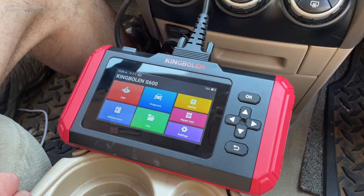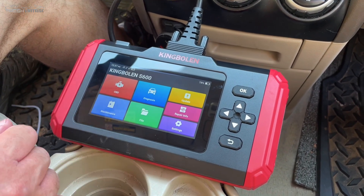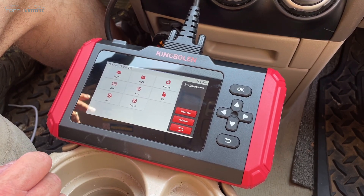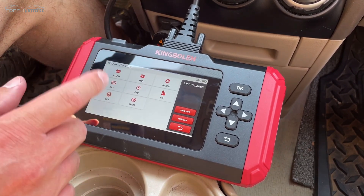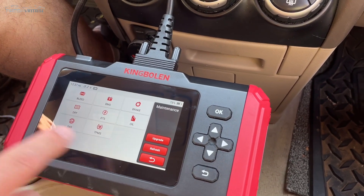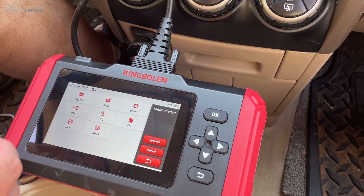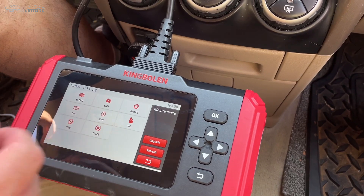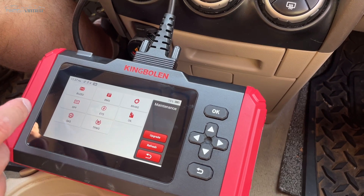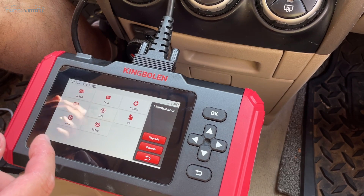Another great feature of the S600 — and this is the main software that you're buying, one of the big reasons to buy this — is you're getting these different options. If you were to look at the S500, it only has some of these. And then conversely, the bigger brother, the S800, actually has a bunch more — probably like double. So this is a good middle of the middle, so to speak. This includes oil reset, ABS brake bleeding, diesel particulate filter reset if you have a diesel engine, and other things to keep the car moving and doing resets.